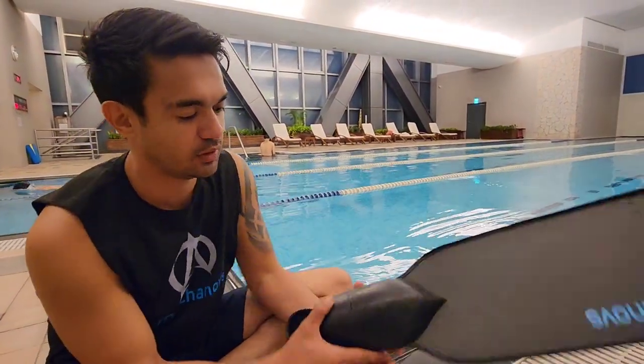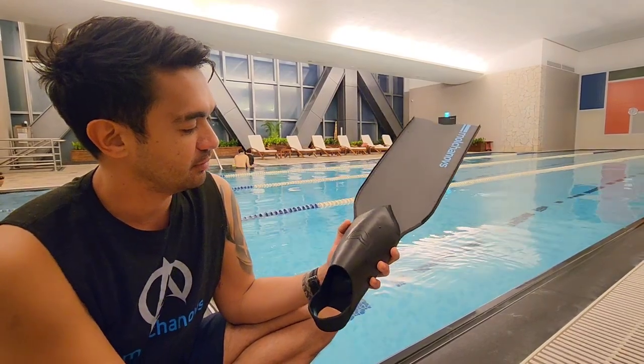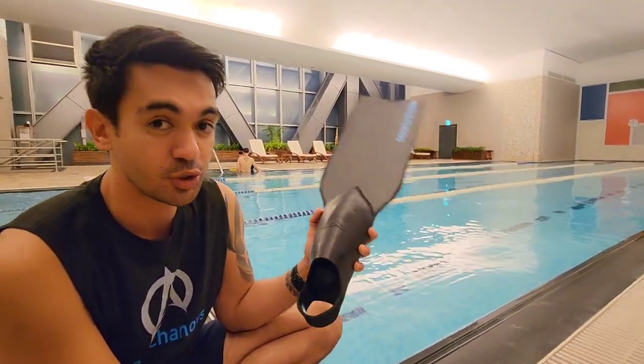Hello guys, I'm here to do a review about this Mulchonov Short Bi-Fins Carbon Competition 2.